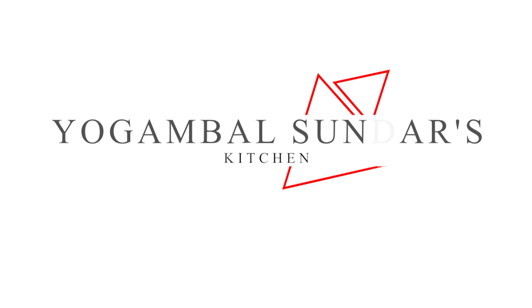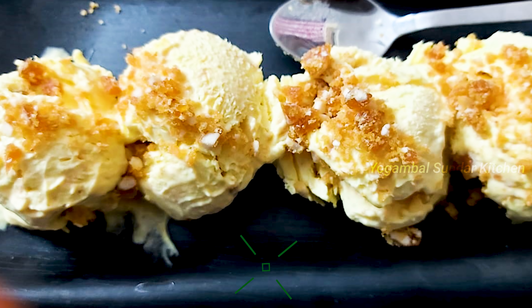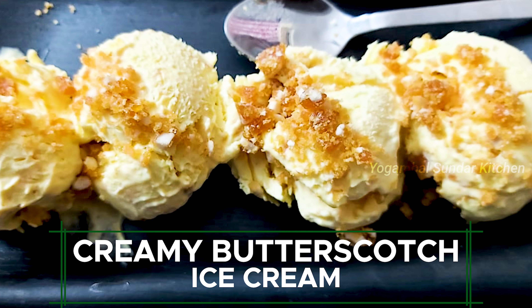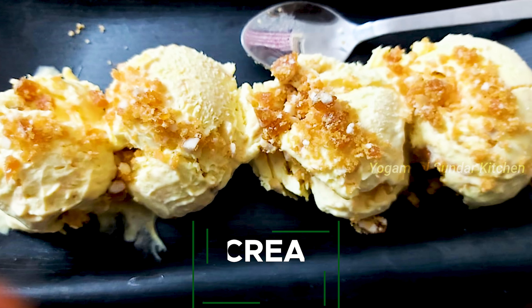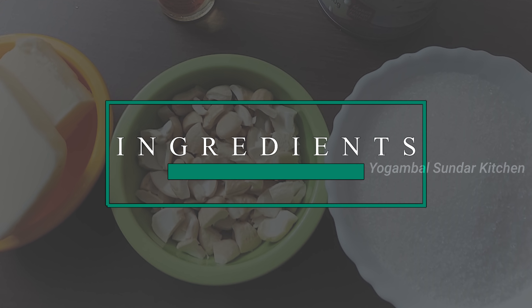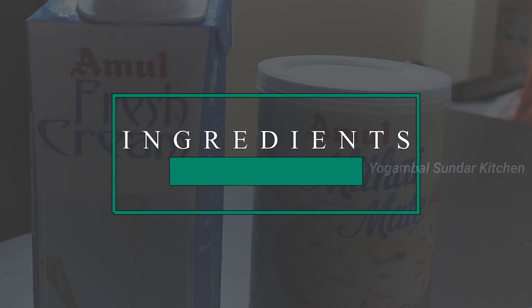It is not easy for us to do this, but we can do it easily. So how do we do it? If we use butterscotch ice cream, we will make it easier. The first thing is we have to do it well. I am going to add butterscotch ice cream. If you want to make it crunchy, you can see how you can do it with sugar caramelized.